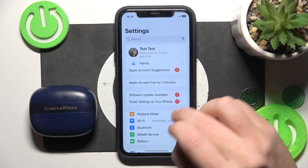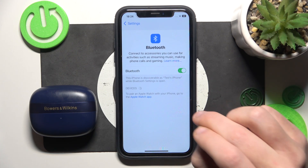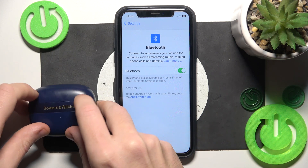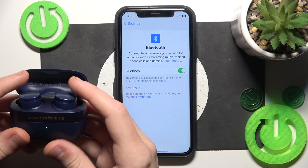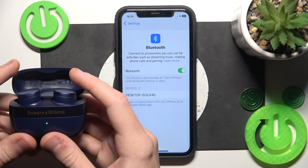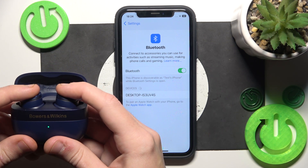You have to start by opening settings, then go to Bluetooth or connect the device if you have Android. Also, if you have Android, click pair new device and after that open the charging case and it should enter pairing mode automatically, but if it doesn't, just press and hold both buttons.